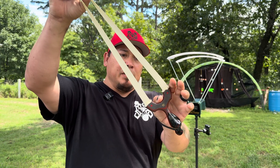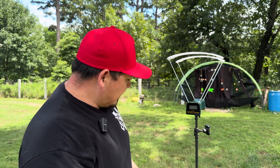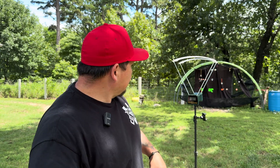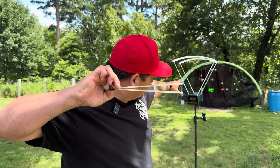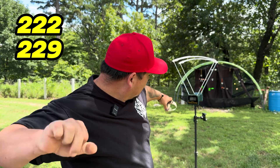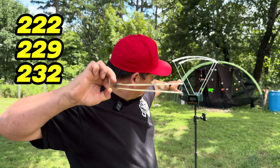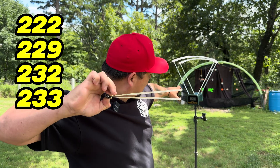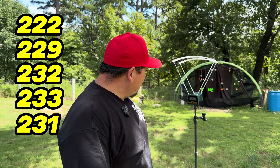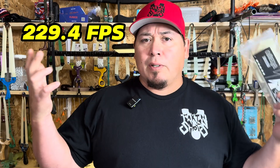We're shooting 0.45 Omega Electric White off the Headhunter frame. We're going to take five shots through the chronograph: 222, 229, 232, 233, 231. Those five shots gave the Omega Electric White an average FPS of around 229.4. We'll just round it up to 230.